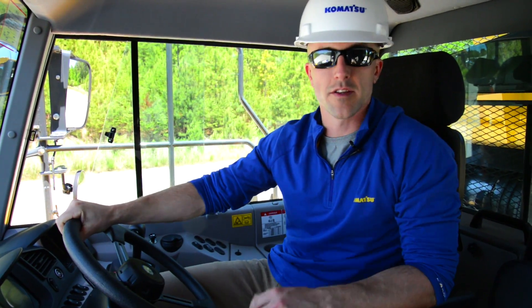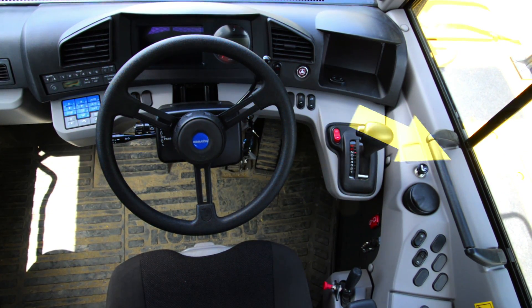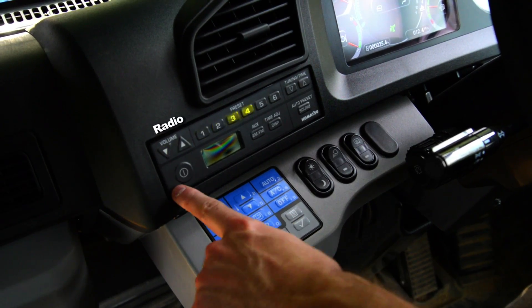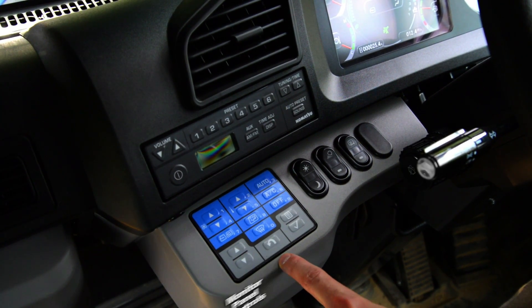Now that you're comfortable, we can cover the rest of the machine controls. We're going to start on the left side of the dash and just work our way across. The first thing you have are the controls for the radio. Beneath that, you're going to have your HVAC controls and your controls for accessing the monitor panel.